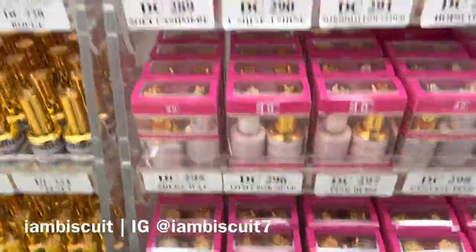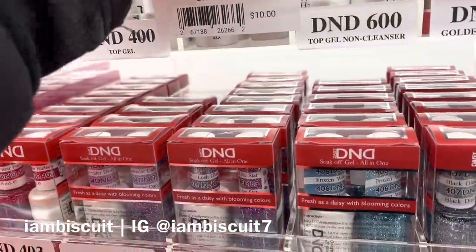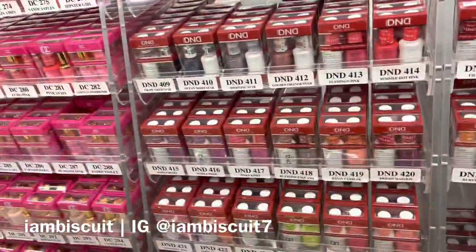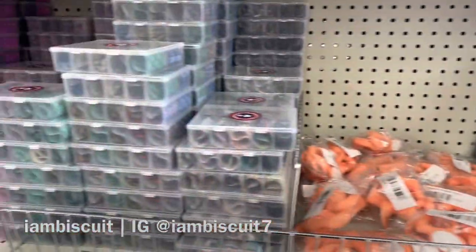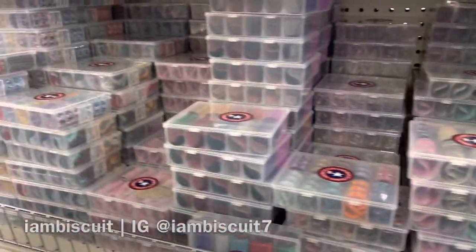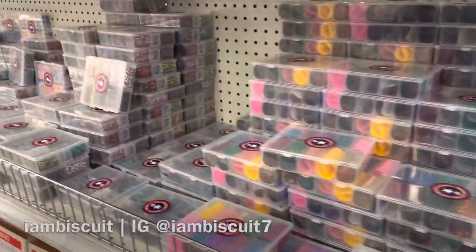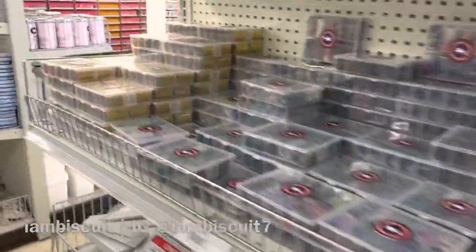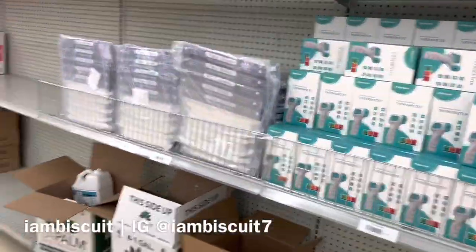Then I also saw some DND polish — and you guys know I rave about my DND. However, I was very upset that they had the top coat and base coat for $10 a piece, when you can get the duo set on Amazon for $8.99. So I wasn't too pleased and didn't grab that. But I did end up getting two boxes of foil, and one of the foils really caught my eye — which you guys will see in a haul video.